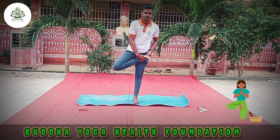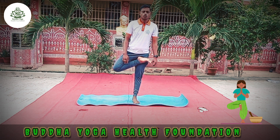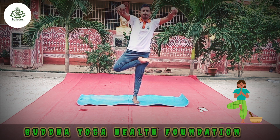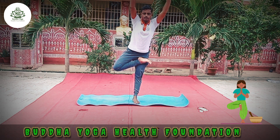Gently, with an inhale, bend your right leg at the knee. With an exhale, place the right foot down on the left leg's upper thigh — like a half Padmasana. Slowly inhale and raise both hands up. Exhale and slowly bend forward to the front side.